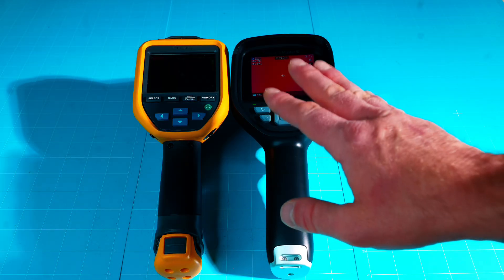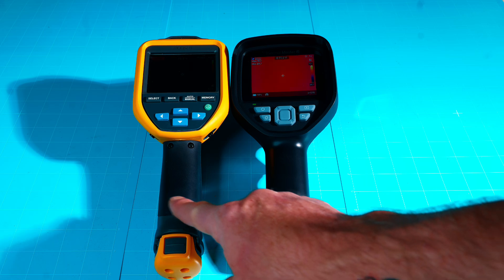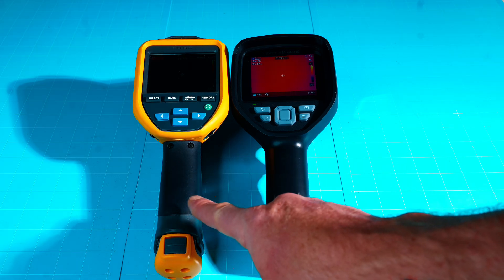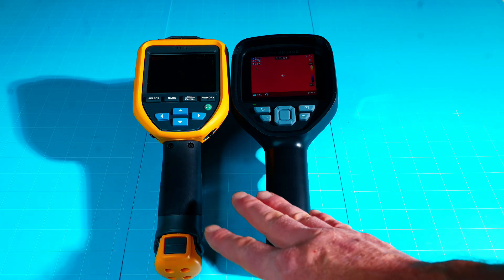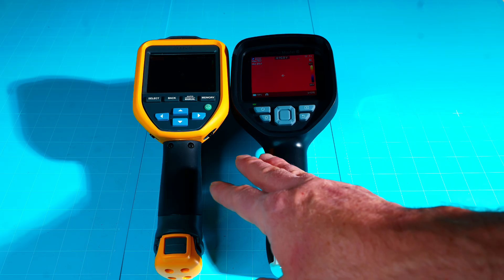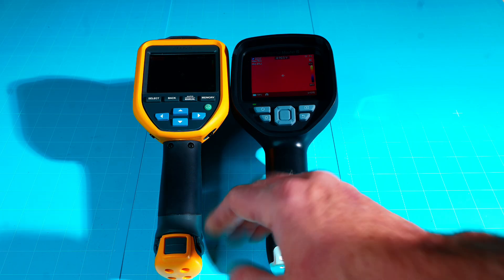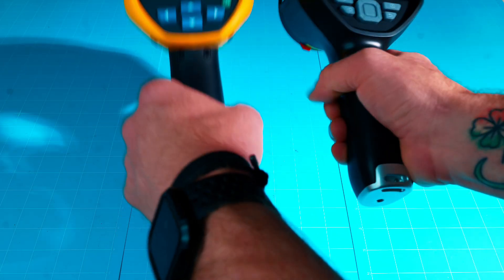They're roughly the same size and build. Fluke is known to be rugged, and both have an IP54 rating, rated for about a two-meter (six-foot) drop. IP54 means dust and water resistant — don't submerge them, but if they get a little wet on the job site or take a short fall, both should be fine.